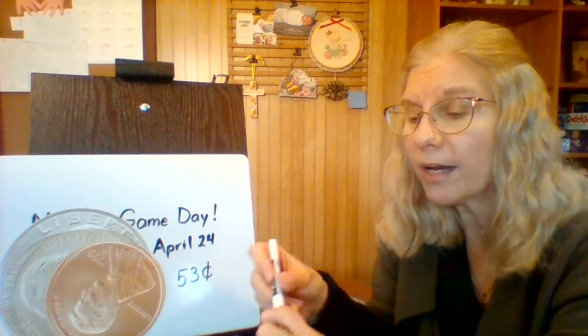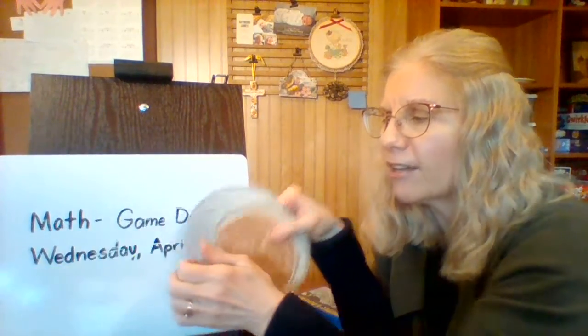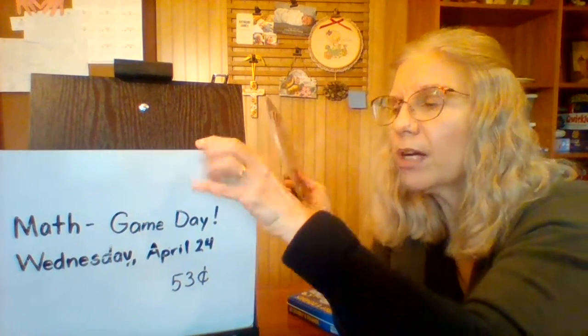Now we are ready to count by twos. Remember we were counting by twos yesterday — that's also called skip counting. If you have two things and they have a partner, then it's an even number. If they don't have a partner, then it's an odd number. So let's count by twos and stop at 20.